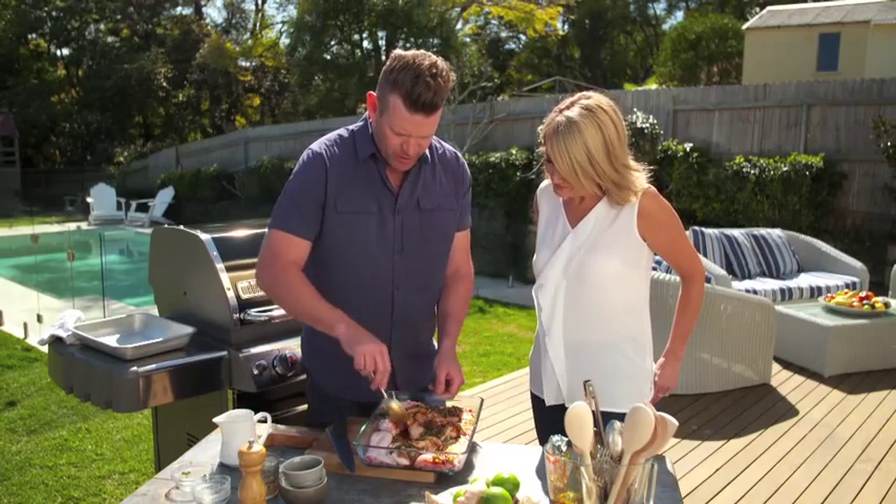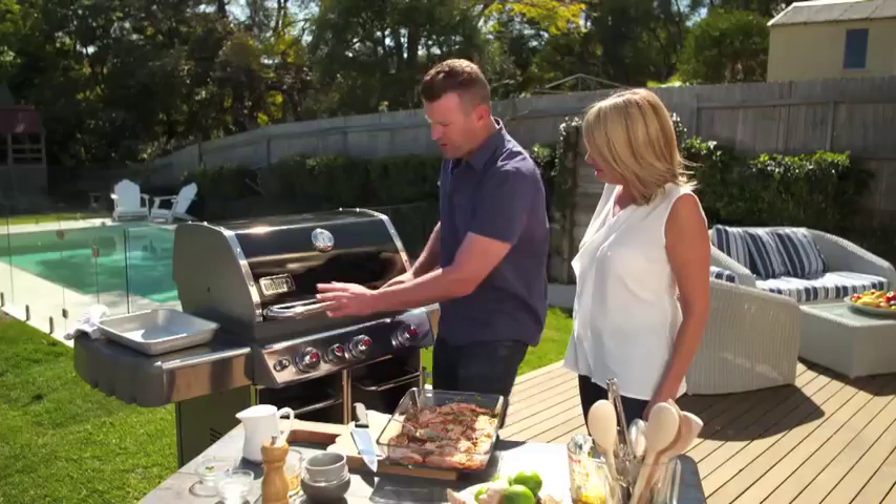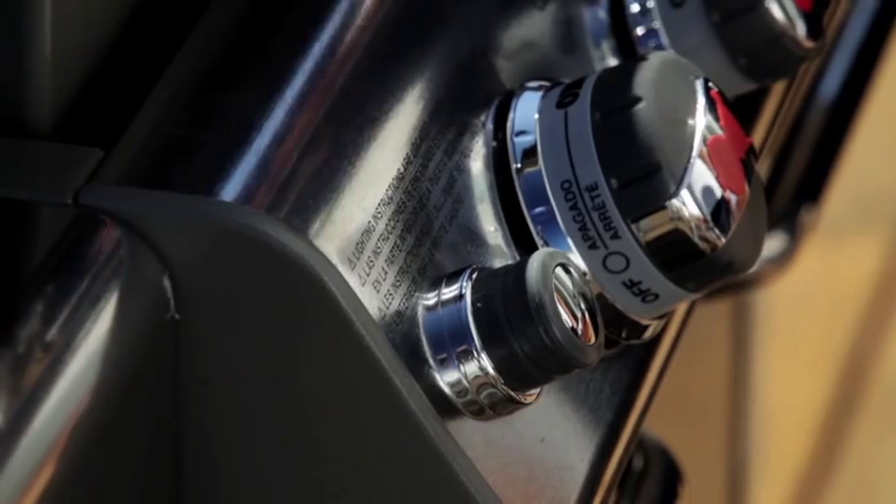Just make sure the chicken is nicely covered. We'll cover it and pop it in the fridge to let those flavours really penetrate into the chicken. I'll keep the grill on high for about ten minutes with the lid down to preheat, and when I'm ready to cook I'll turn it down to medium. Our marinade's been doing its job for about an hour in the fridge.